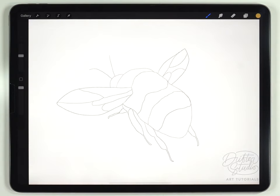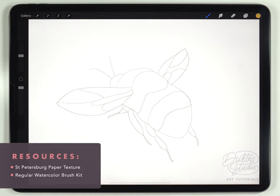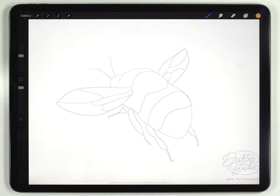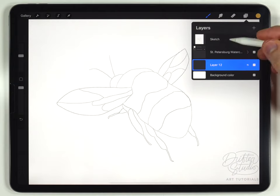To get the watercolor effect I'm using the regular watercolor brush kit and the St. Petersburg paper texture. The main reason I'm using that texture is just because it looks better on the camera, though this illustration is also very suitable for the regular paper texture. I've already got a sketch pasted in here and you guys can have this for free — I'll put a download link in the description. I've just pasted it in as the very top layer.